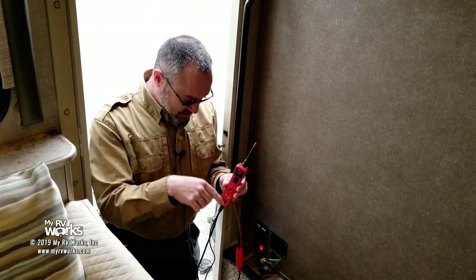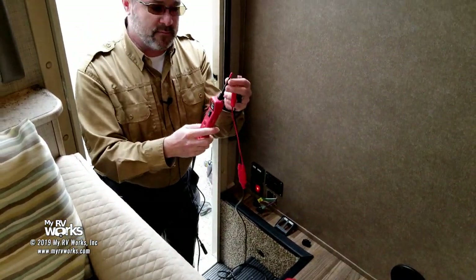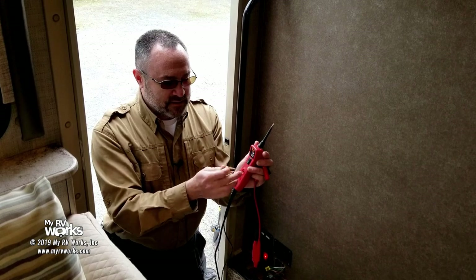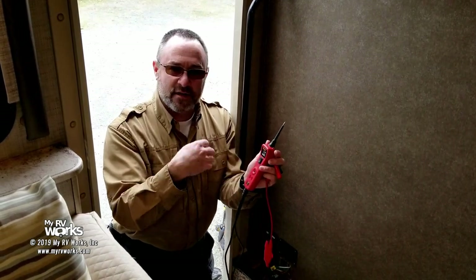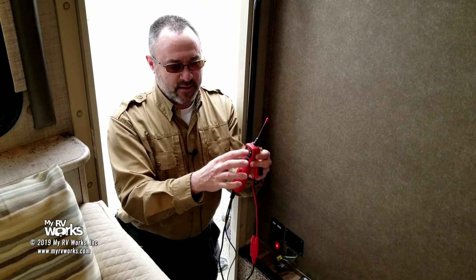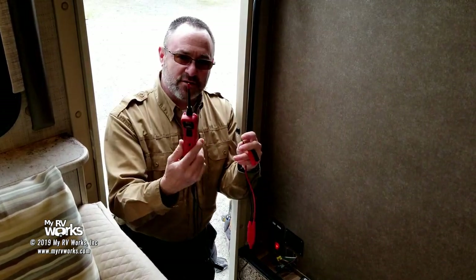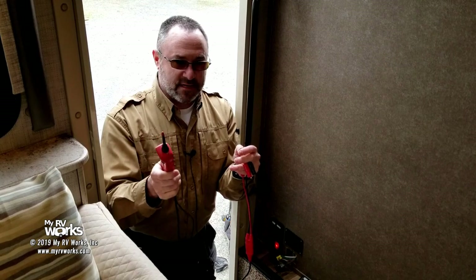The batteries for this coach are directly below this step, so I'm going to connect the Power Probe to the battery. On this tip, I'm going to be able to see — and you'll hear the thing turning green and red and beeping — and that's going to tell me voltage. I can read right on the display what my voltage is. Give me a second to make all these connections and I'll give you a 30-second flyover on how this meter works.